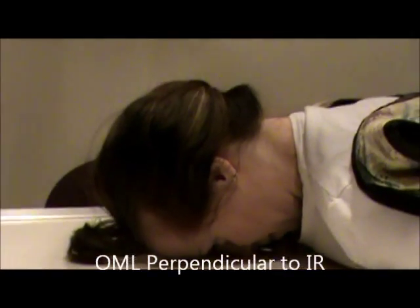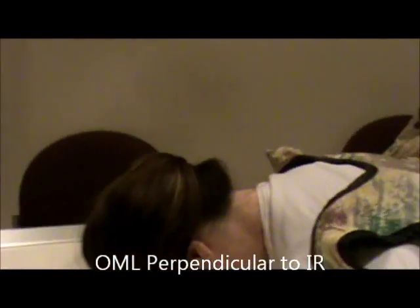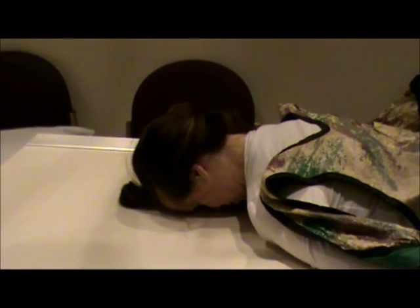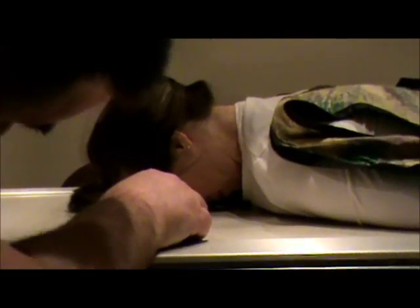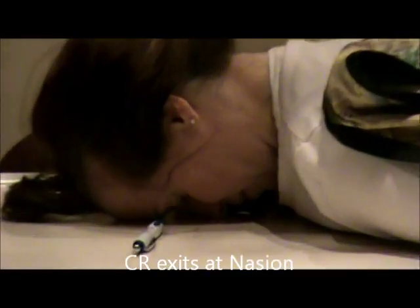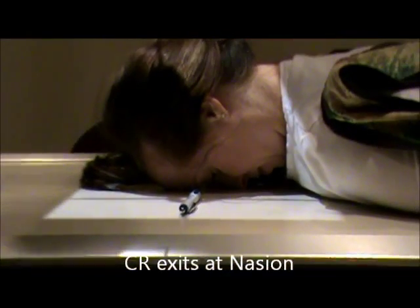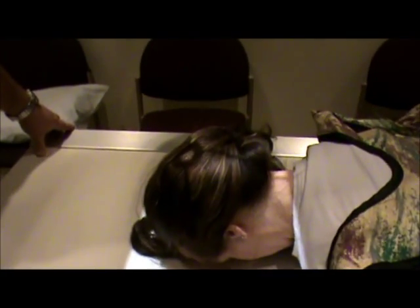Have the patient put their forehead on the table. I'm just going to verify and judge that her head is straight on the table. Then we're going to have the OML perpendicular to the IR — the orbital line should be perpendicular. We're going to get an ink pen and place it, since the ray should exit at the nasion. I'm going to center at the level of the nasion, so my collimation should enter at the pen there, at the MSP.